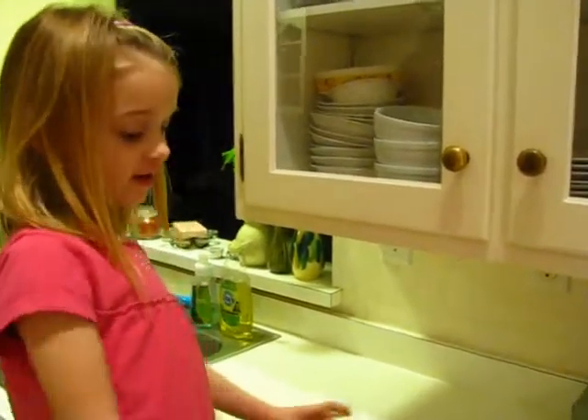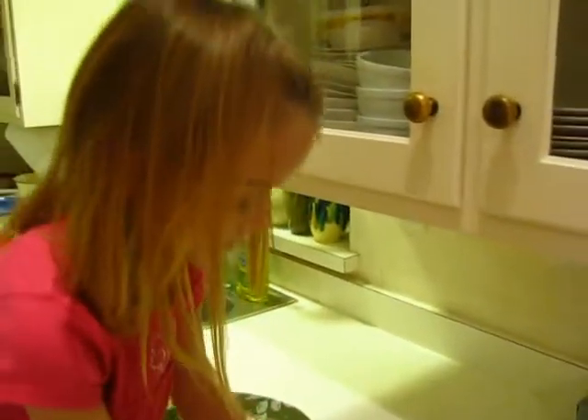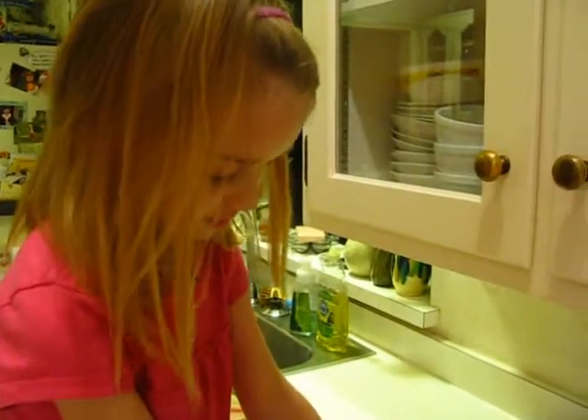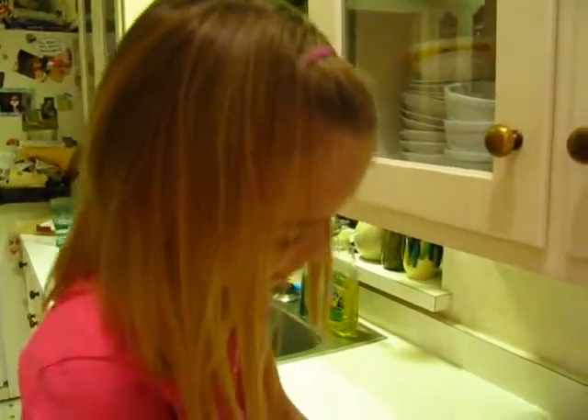She's a great cleaning dog and also a good racing — I mean, tearing around the house — dog.